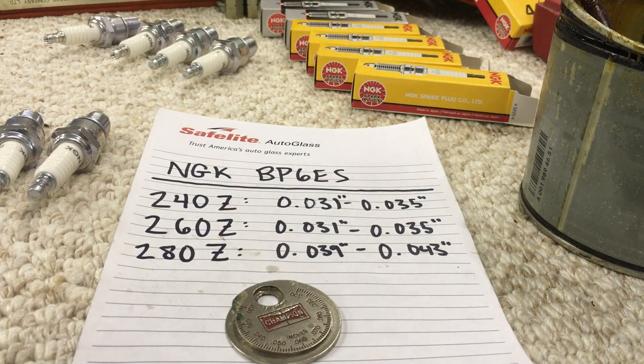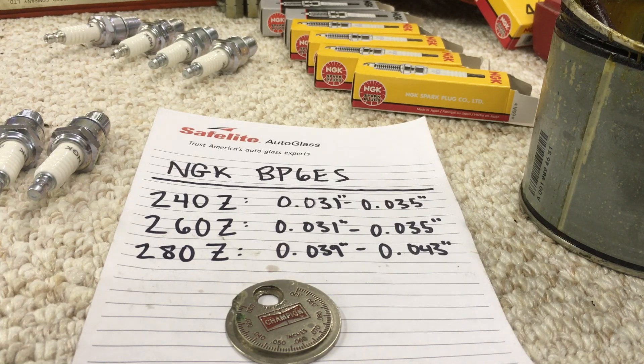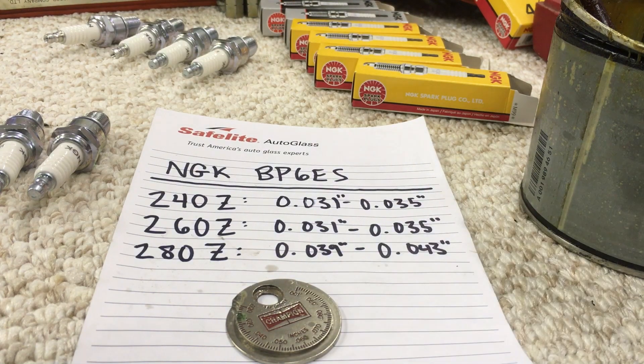Below I've written down the suggested spark plug gap ranges for these Z cars. For the 240Z and 260Z it's the same: 0.031 to 0.035 inches. The 280Z is a little different at 0.039 to 0.043 inches. Everything is in inches because these tools are typically in inches.